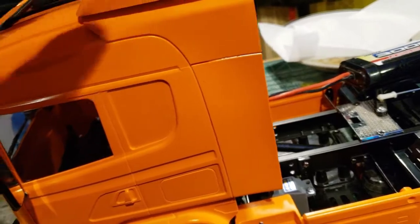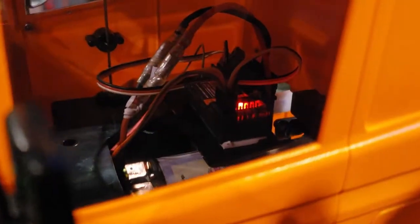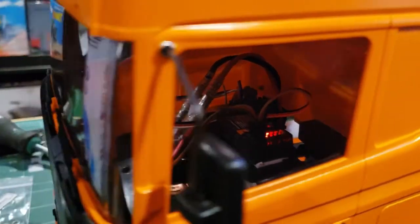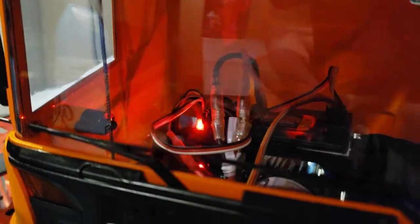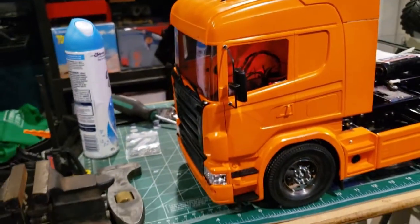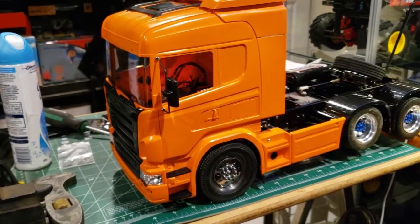I dropped the cab down so you can see inside - it lights up really good in there. I haven't decided if I'm going to paint behind it or not, and I still haven't done any extras to it yet. But let's set it down on the floor here and see what I can do.